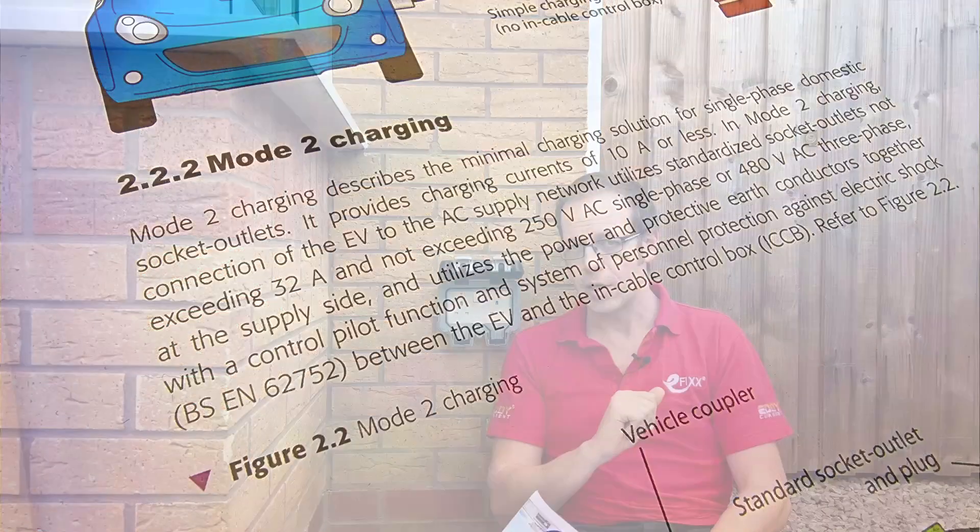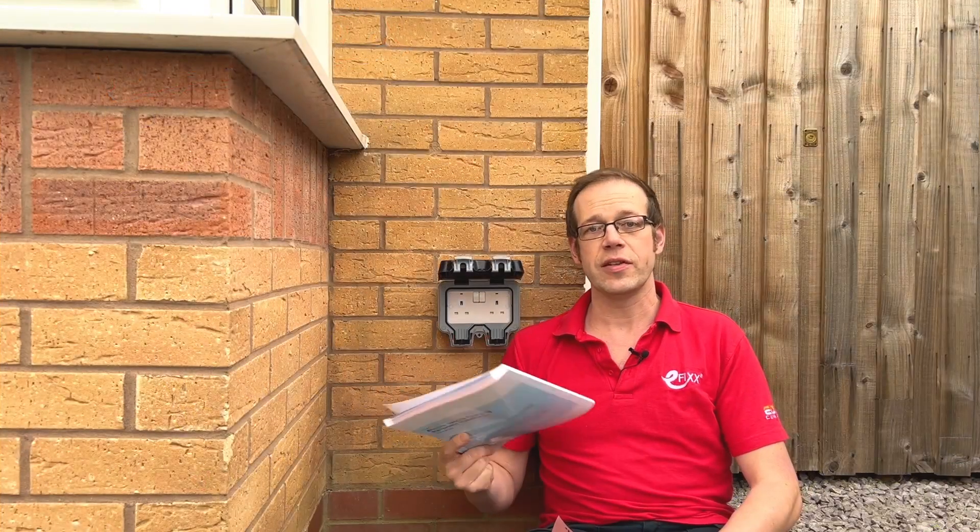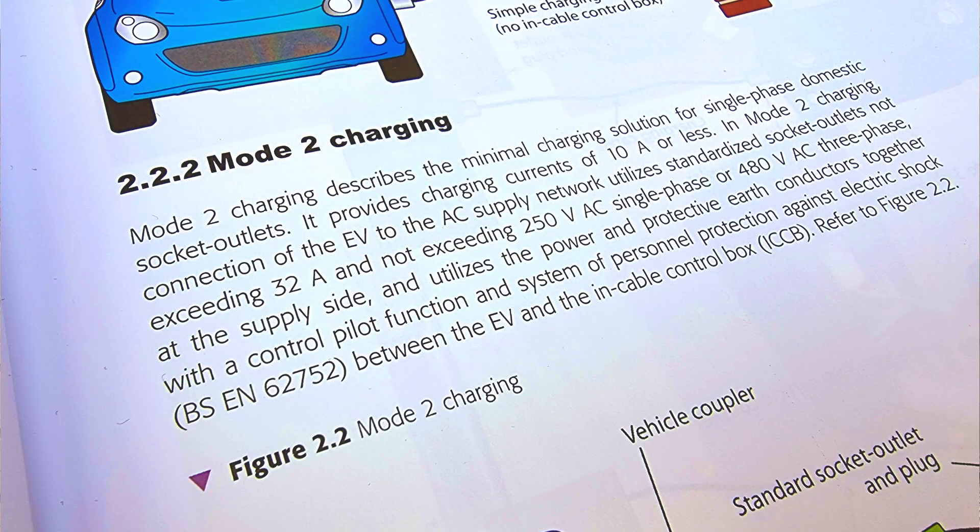However, there are a couple of potential issues with using this type of charging. The first is explained in paragraph 2.2.2 of the Code of Practice, which explains how to use this type of socket, classed as Mode 2 charging. It says that Mode 2 charging describes the minimal charging solution for single phase domestic socket outlets, and it provides charging currents of 10 amps or less. Considering that an EV charge point on a domestic property will generally deliver up to 32 amps of charging current, you've slashed your charging current to a third, and therefore tripled the charging time.